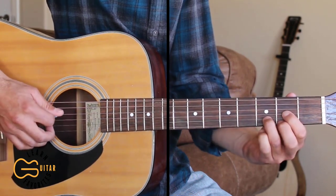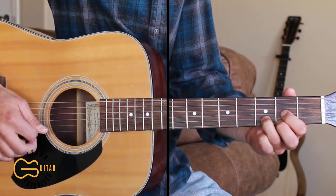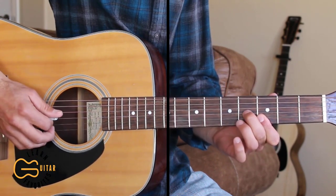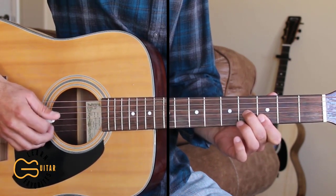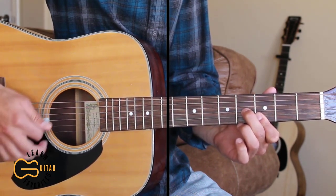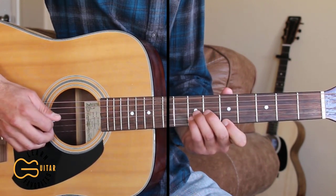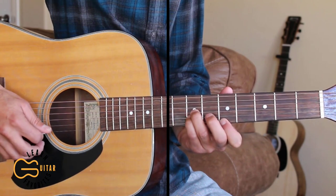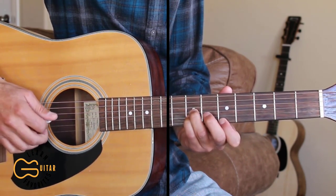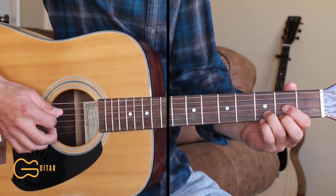Then come to our D chord and hit the fourth string and the first and second together, then the third string. Then move up to third fret on the first and second strings, fourth fret on the third string, and hit the fourth and the first and second together — or you can just strum all the way down. Then move up to the fifth fret and the seventh fret: seventh fret, seventh fret, fifth fret, hitting the first and second strings together, or you can just strum down.